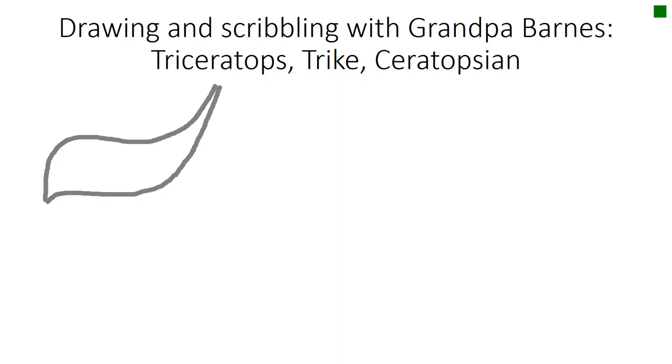Let's draw a pretty mad looking eye right here. Let's draw a jaw that kind of comes back and forms an angle and then let's draw the business end of this thing.